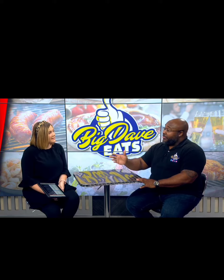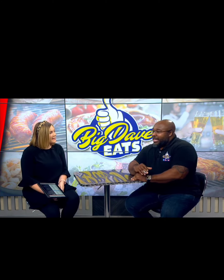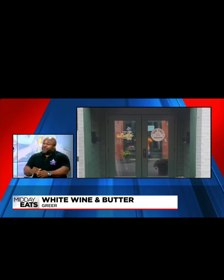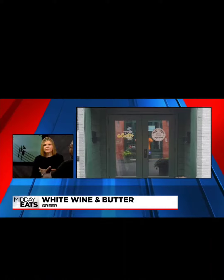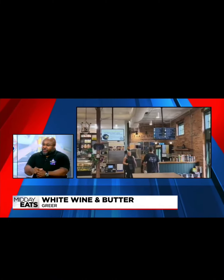For a second, forget about fish and grits. Forget about shrimp and grits. We're going to do lamb and grits. The ingredients in this thing are different because it was featured on the Food Network — the show where Guy Fieri gives you ingredients and you have to go make something.